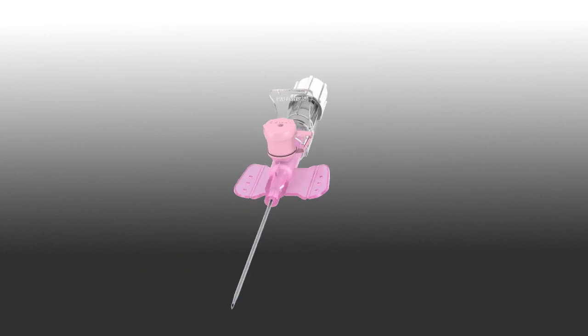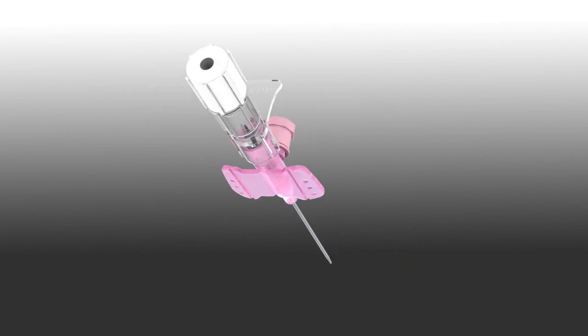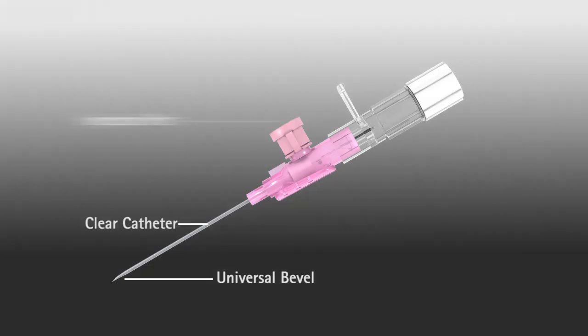Varsafix safety IV catheter with passive safety technology. Safe and easy to use, resulting in first stick success.